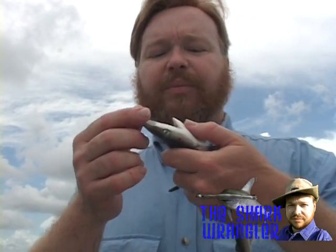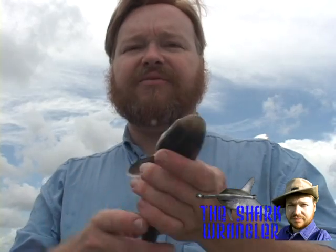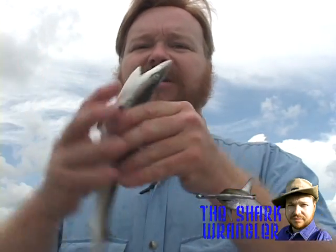Notice his mouth is fully functioning and he's ready to bite me. Even his nictitating membranes, if the camera will pick this up, are functioning in an attempt to prepare to bite me. So this guy is definitely not being put to sleep in tonic immobility.